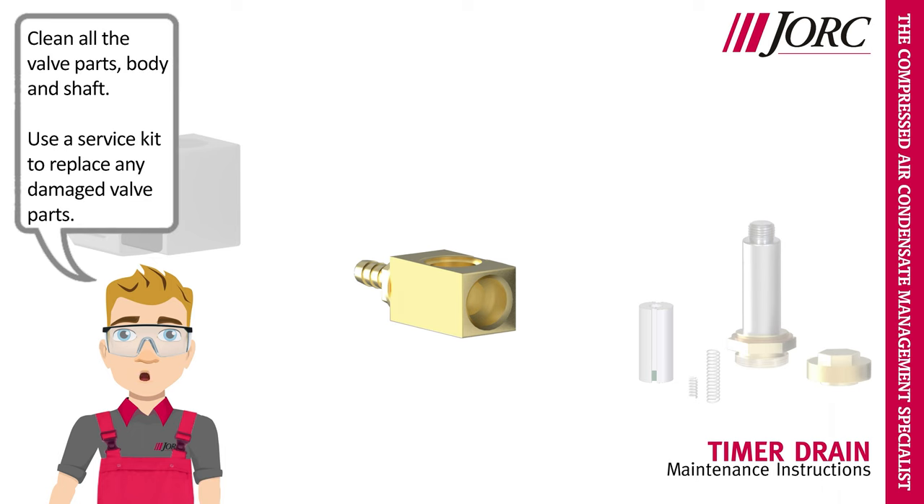Clean all the valve parts, body and shaft. Use a service kit to replace any damaged valve parts.